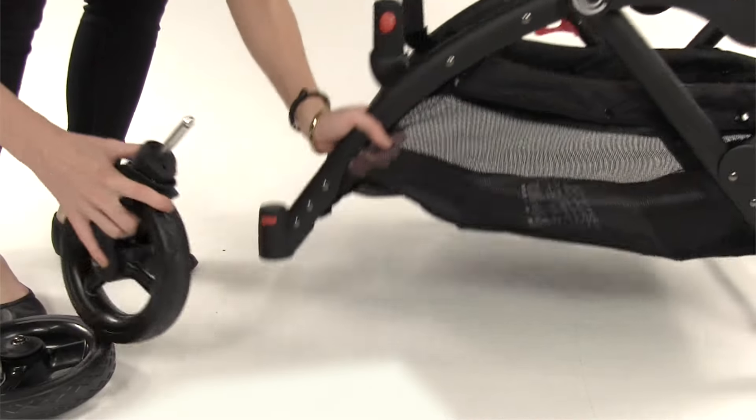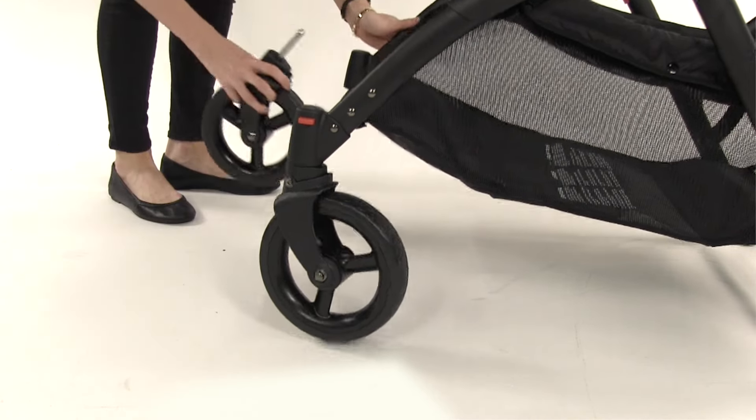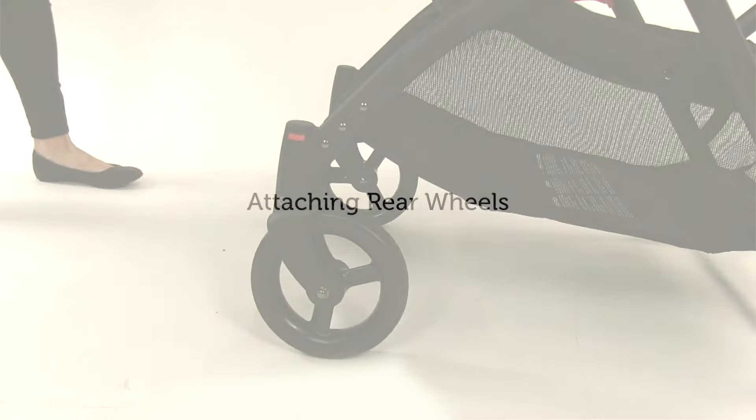Lift the front of the stroller up. Push the front wheel up into the front wheel assembly until a click is heard. Tug firmly on the wheel to ensure it's secure. Repeat for the other wheel.